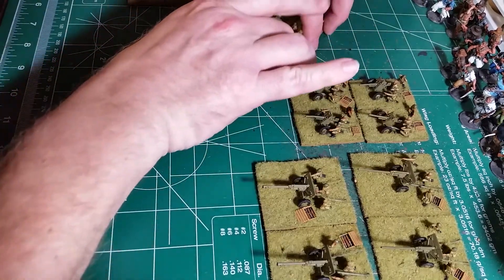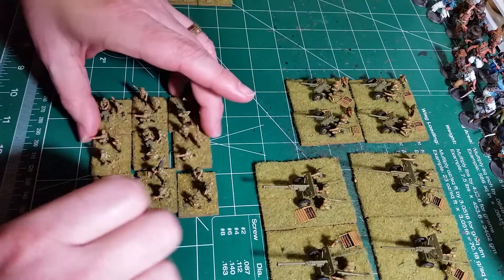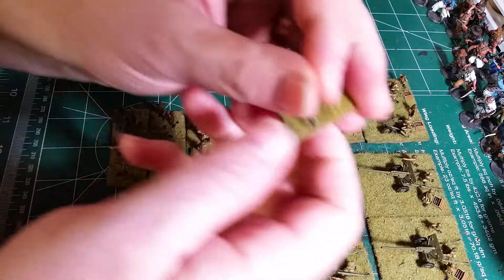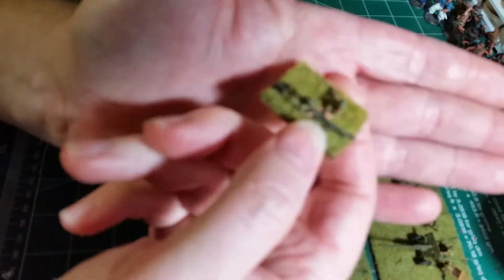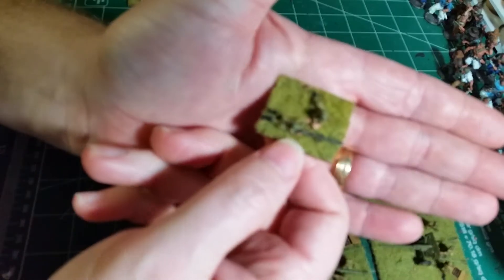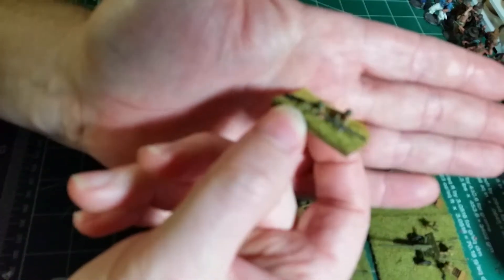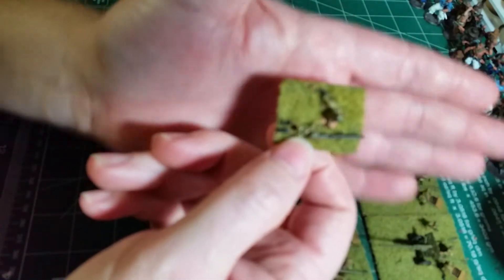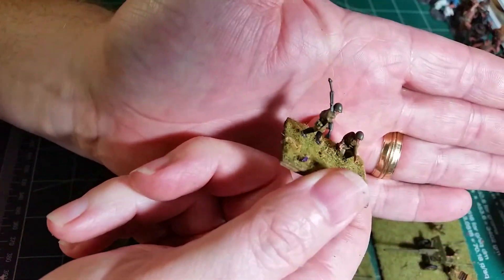Swinging around to the special units — these are the different weapon types. We have some mortars, and two stands of anti-tank rifles. There we go, those are anti-tank rifles, and here's another one.